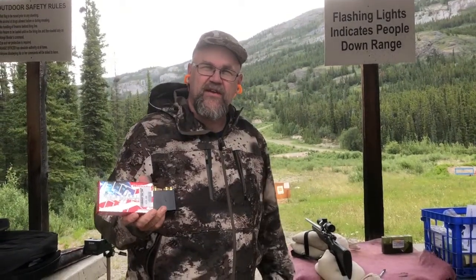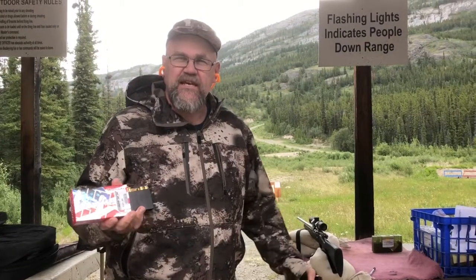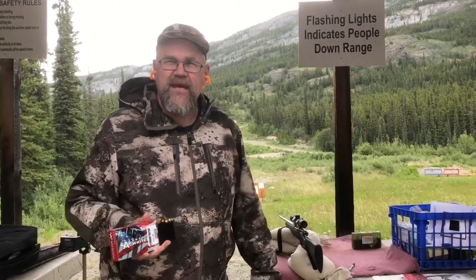I've had great luck with this American Whitetail in my 25-06, so I thought I'd give it a try in my son's 243. And once again, sub MOA groups — better than I can reload, or as good. Amazing stuff.